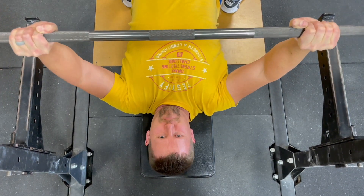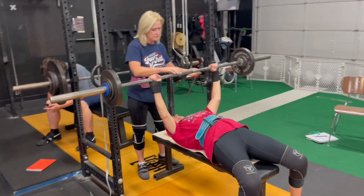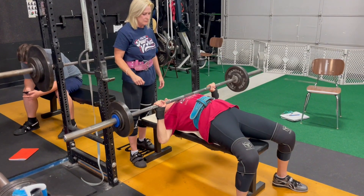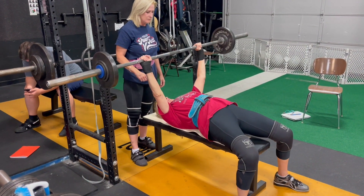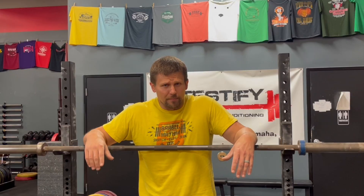Even at the top of the bench, while you're looking at that spot on the ceiling, you can see the bar in your periphery. The bar is going to start there, and then it's your job to make sure that the bar finishes in that same spot in your periphery every single time. Hope this helps you get stronger and live better.